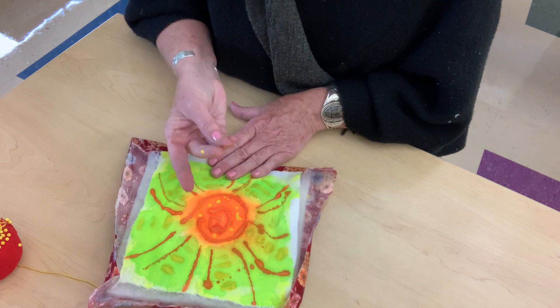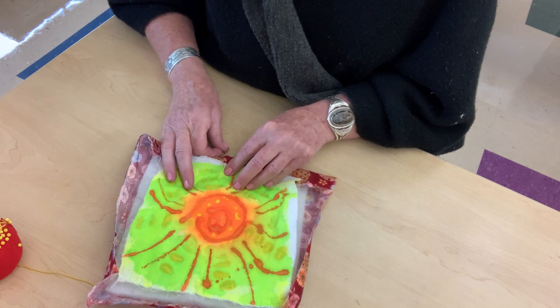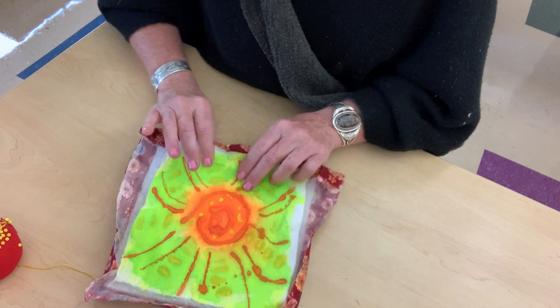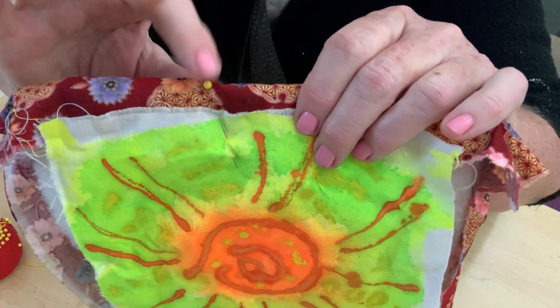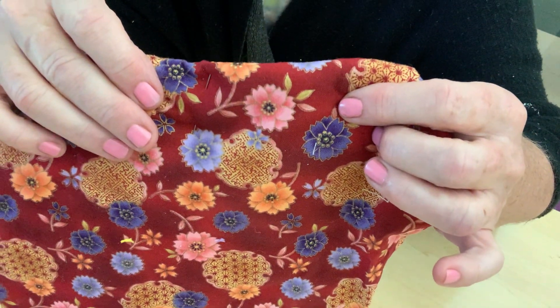Pick up a straight pin, poke it all the way through to the back, turn it, bring it up through all the pieces, poke it all the way through to the back again, and come back up. When you're done, the little pin head should be here — you'll see it through your painted part of the quilt and you'll see it on the back.